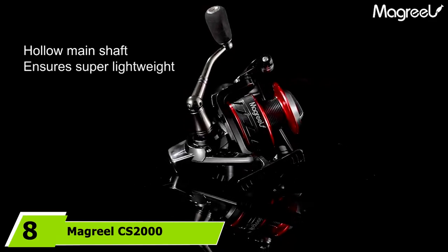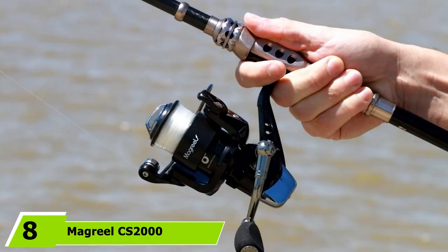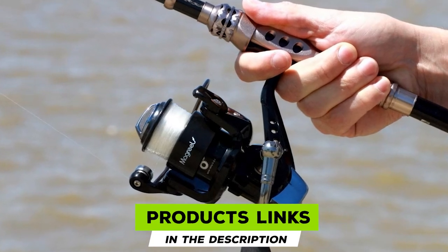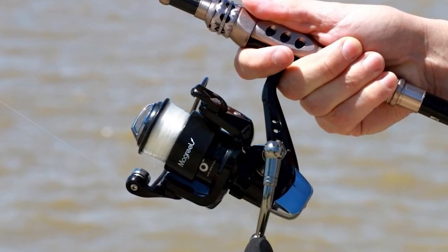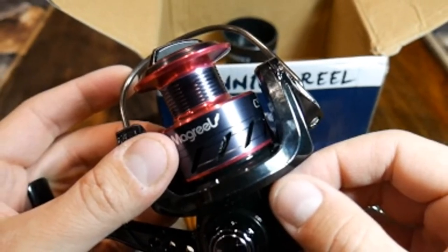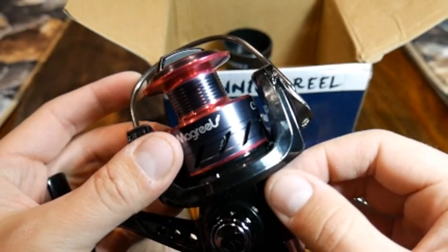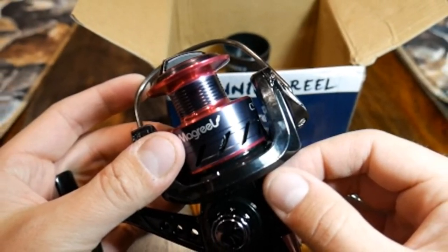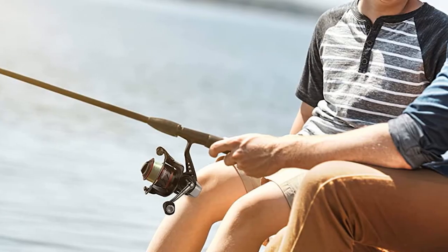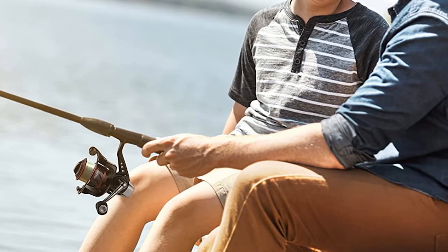The number 8 position is held by the McGreal CS 2000 Spinning Reel. This reel has a modern look paired with robust quality materials, performing way beyond expectations. Integrated with up to 9 high-quality ball bearings plus one-way bearings for added reliability, and a precision zinc alloy gear ensures strong performance to drag out fish without hitting stoppage quickly.